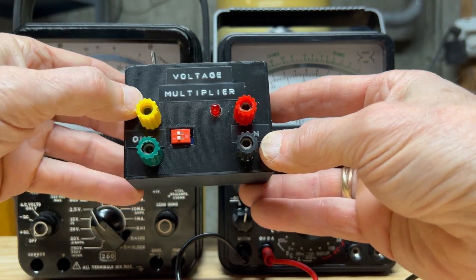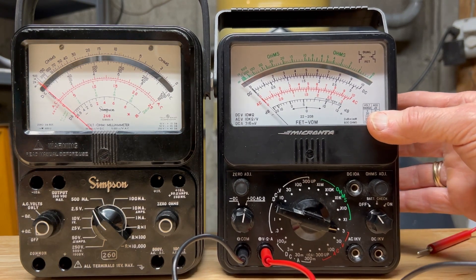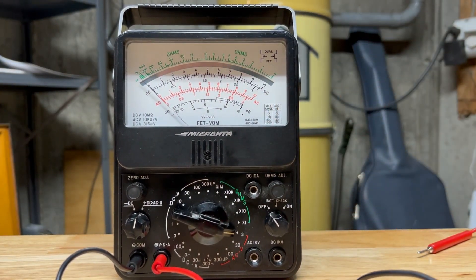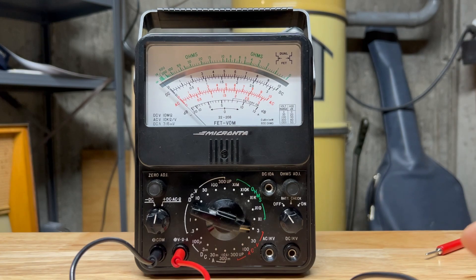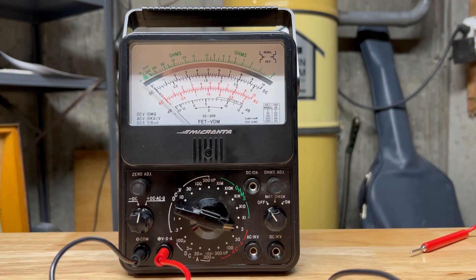I'm looking forward to using both these meters and to repairing this meter. What I will do is show some of the repair — basically it's changing two resistors that were burnt, which were obvious when I got it.